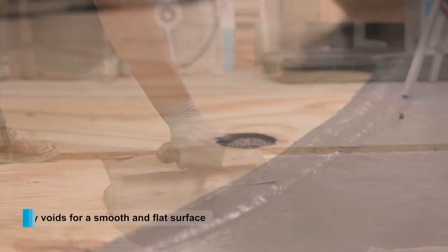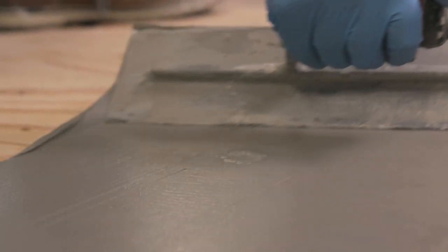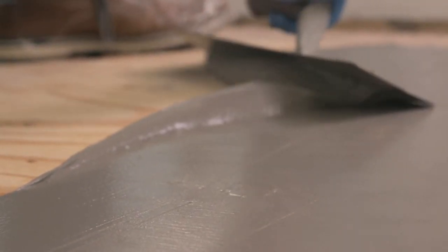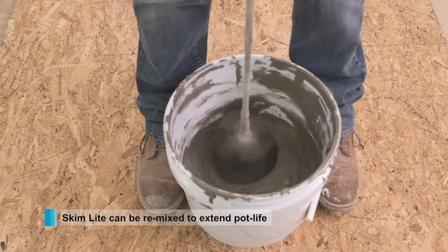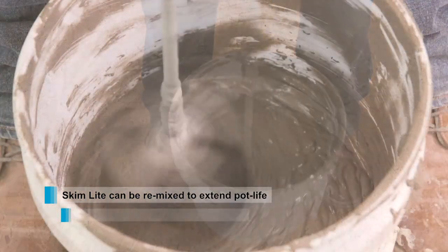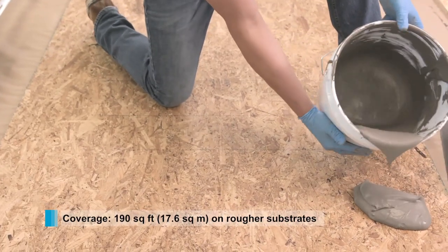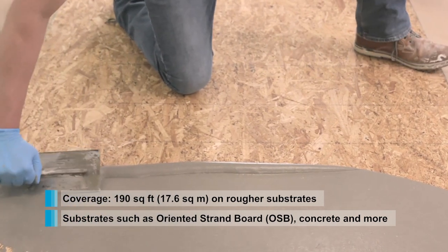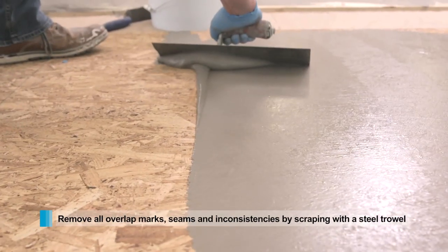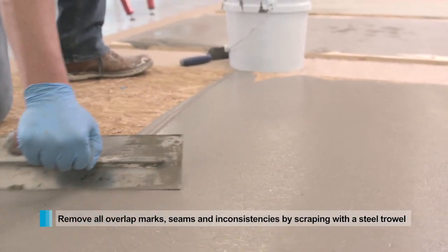Its smooth consistency allows the installer to fill voids with ease for a perfectly smooth and leveled surface for any finished flooring installation. The product can be remixed before it fully cures to gain back some workability, but do not add any additional water to the mix. Over rougher surfaces, one bag of Skimlite can achieve almost 200 square feet at a feather edge. Competitors cannot match this high yield formula. In any application, make sure to remove any overlapping marks for a perfect finish.